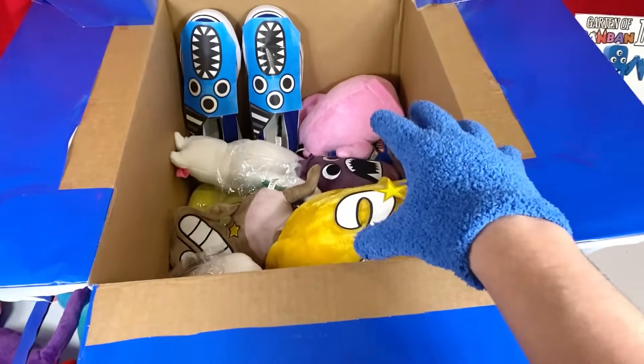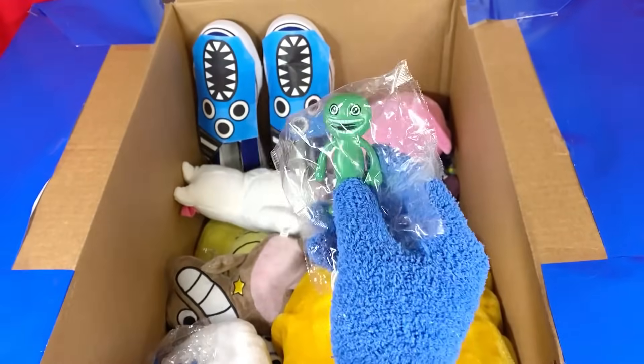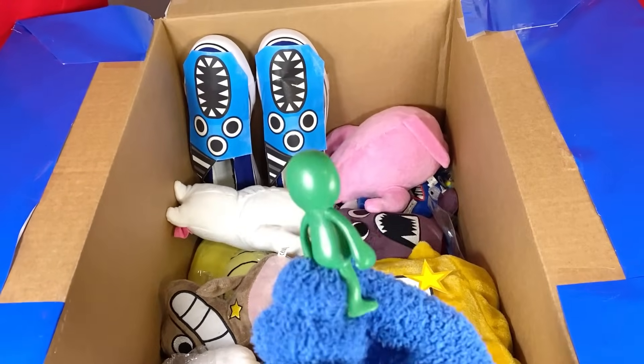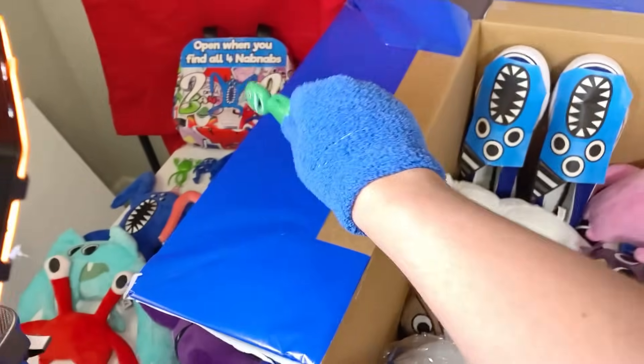Well, I guess there's only one way to find out! Wait, what is this? Oh my gosh, it's a Jumbo Josh minifigure! This thing looks awesome! Let's take this thing out of its bag! A brand new Jumbo Josh minifigure — what the heck? This thing's actually really cool! It looks just like him! Jumbo Josh, let's add it to my collection!